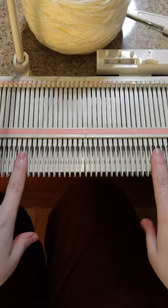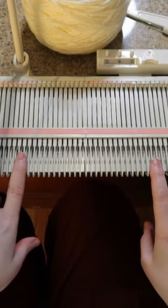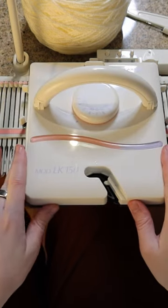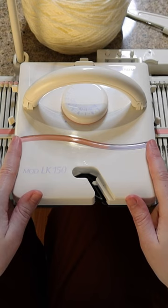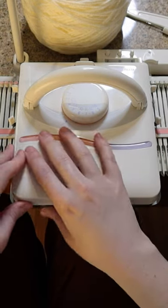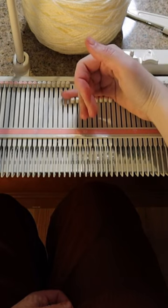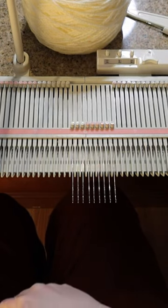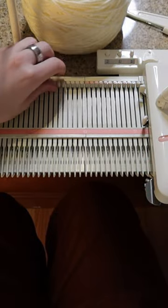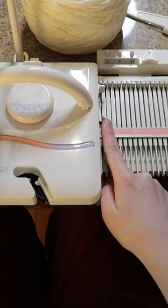Short rows are much easier on the machine than they are to do by hand, but we need to get the carriage set correctly. The machine knitting carriage has a couple of different levers on the side that do different things. The way that we do short rows is we bring needles all the way out to the front, and we don't want them to knit. In order to do that, we need to change the levers on the carriage.